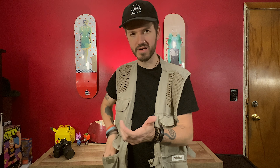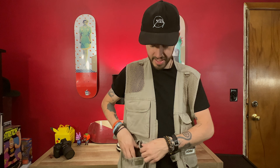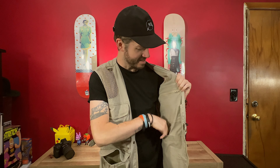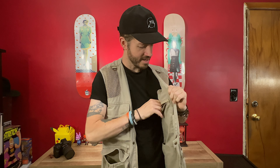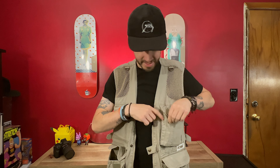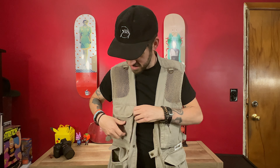This X100V camera easily fits in this pocket, no problem. So you can have your main camera and your X100V in there. You have another pocket up here to carry whatever else you need — phones, whatever. There's a side pocket on the inside and zipper pockets up here.